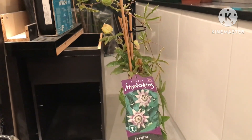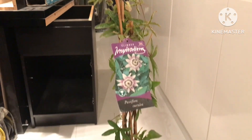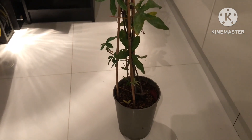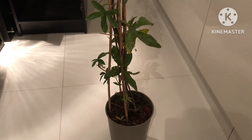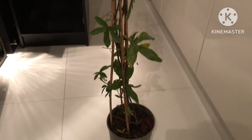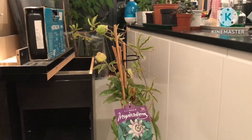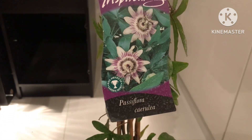Hello everyone, it's Brett here, Lionheart 84, and here's just a short video on an impulse purchase I made today. I popped into a garden centre to get some thin bamboo canes which I needed, and it suddenly occurred to me it'd be a good idea if they had one to pick up a Passiflora caerulea.